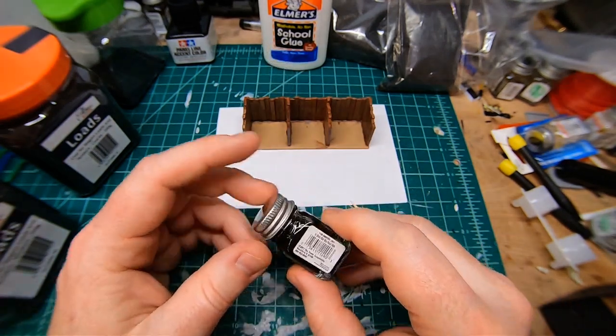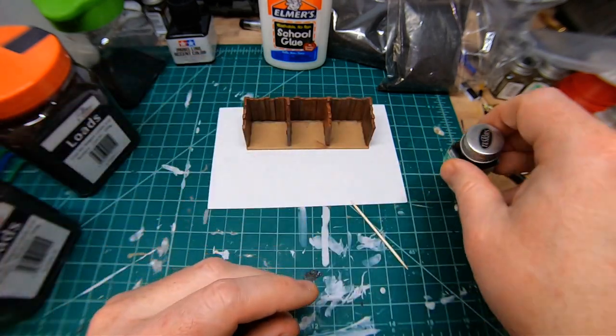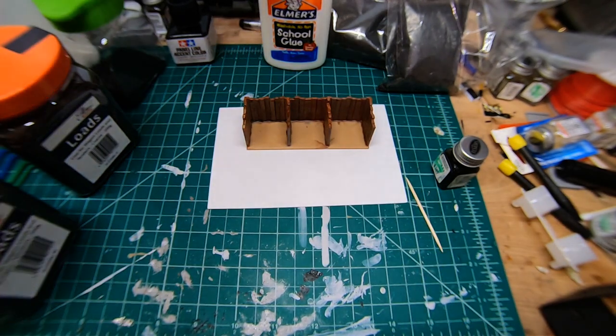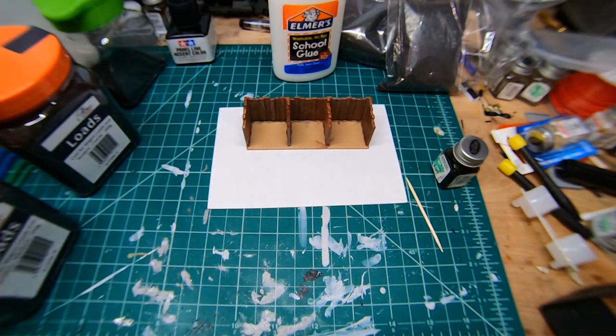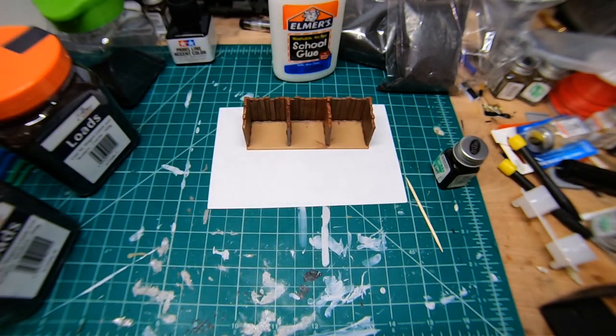If you're following along, here's what you'll need: black paint from Testors, something to mix the paint with, some paintbrushes, PVA type glue, a misting bottle with IPA on it to help the glue soak into the material, and a bit of a water-PVA mix left over from yesterday's projects.